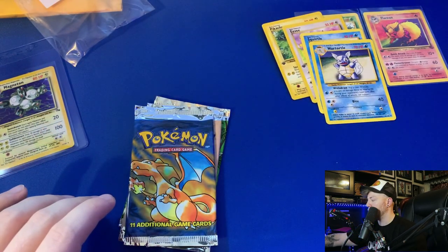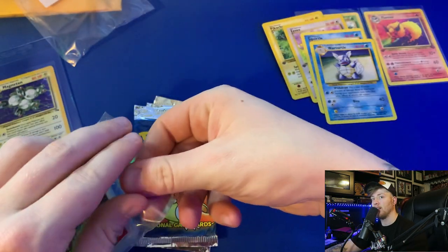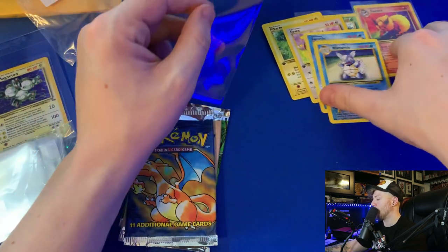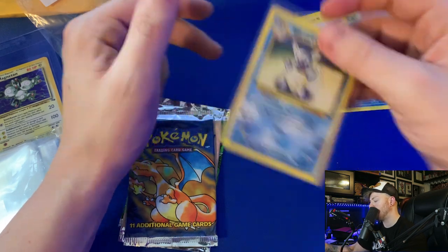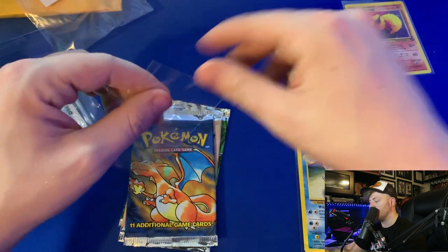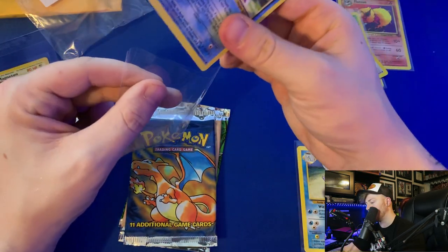Let me show you guys some other cards I got from a different YouTuber I bought from named Stacked Collectors. He has about 100 subscribers. I've been buying from him primarily the Pokemon Topps packs — not the Pokemon trading cards from Wizards of the Coast, but those full art Topps cards. Shout out to Stacked Collectors — very nicely packaged.